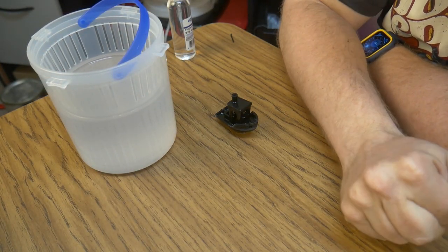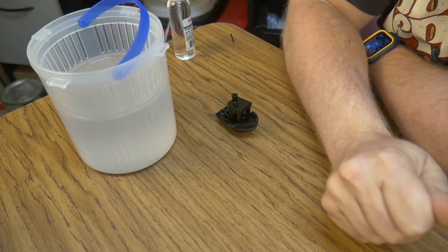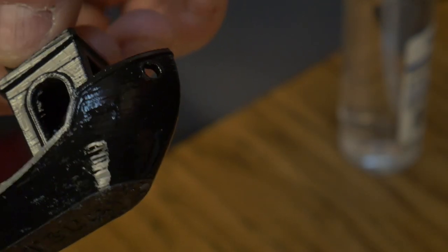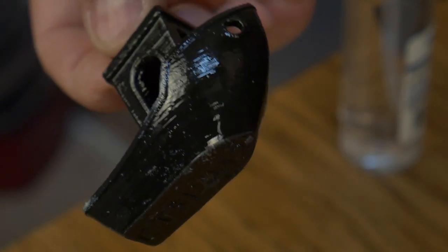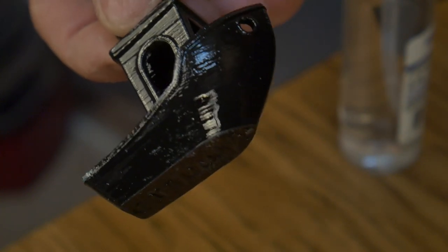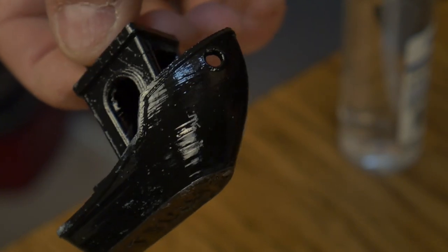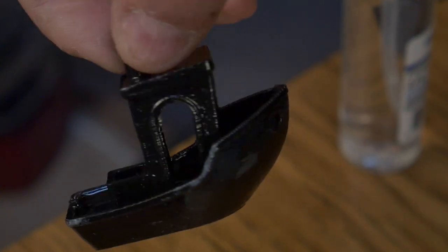That was probably about 30 seconds in the alcohol, and we'll see what it does to the appearance of the layer lines. I then dropped it in for another 30 seconds, so this is after about a minute. Keep in mind this is a 0.2mm layer height, so it was a pretty rough finish to start with. It seems promising, but it's going to take forever to dry, so let's move on to the next method.